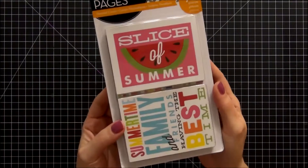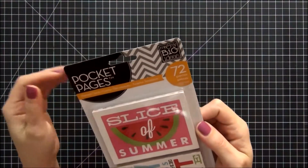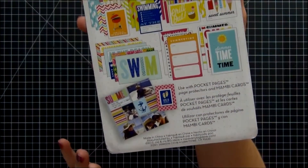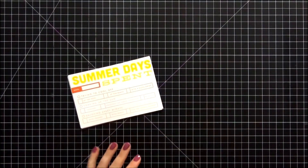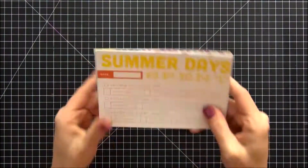Hi guys, today I am going to do a card flip-through of the Pocket Pages theme cards by Me and My Big Ideas — the 72 pieces, the summer collection. Here's just a quick overview of the back of it. I'm going to open these up and take a closer look. These are the cards that come in the pack: a stack of the 3x4 cards and a stack of the 4x6.